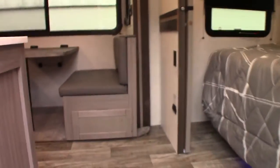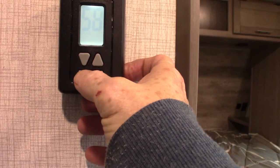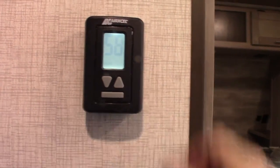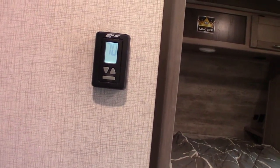Let's start by turning the furnace on. There's the heat — 70 degrees. Just get it clicked on there.